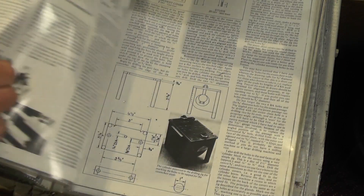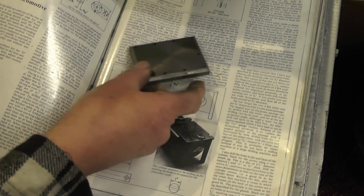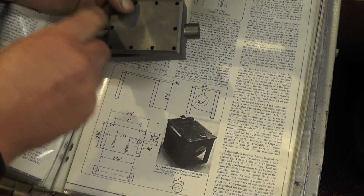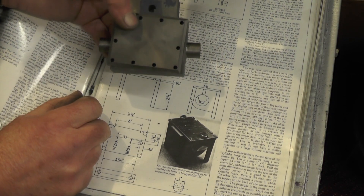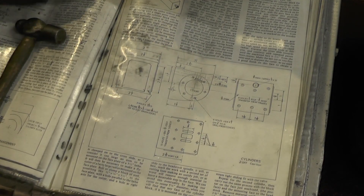And then on the covers - it doesn't actually show on this drawing anyway - drill and tap a hole for an adapter for the lubrication pipe to come into. So first of all then we'll get this done.